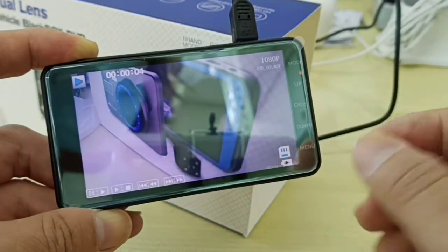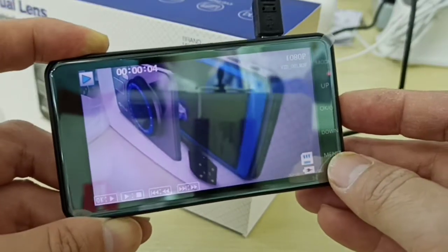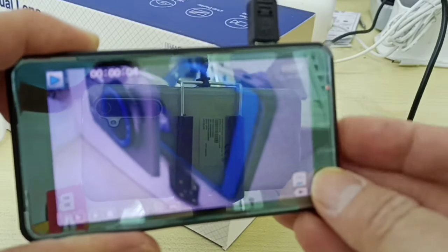But if you want to hear clearer sound, I suggest you take out the memory card and playback in PC. Okay, now we want to playback — yes, the speaker is very tiny in the car camera. You can hear — yes, this is the mic and the speaker. Thank you.